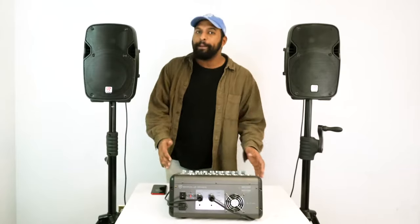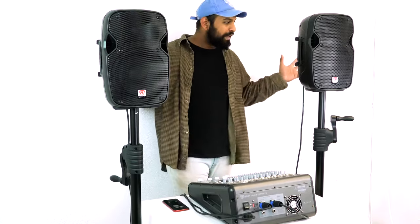This speaker is capable of handling 100 watts of power, so we set up a demo so you can hear what that sounds like. We have two SPG8 4-ohm passive speakers running off an RPM 870 amplifier. Let's take a listen.